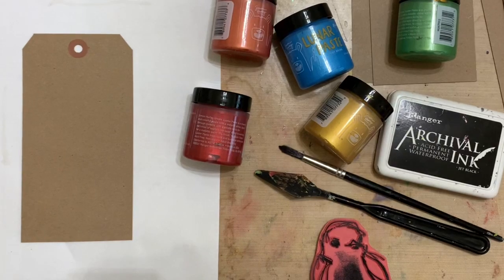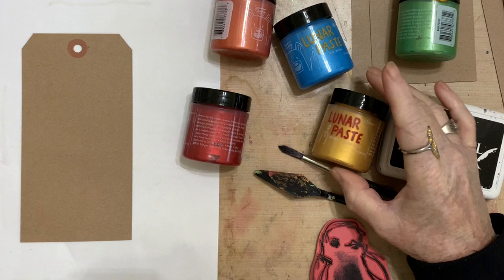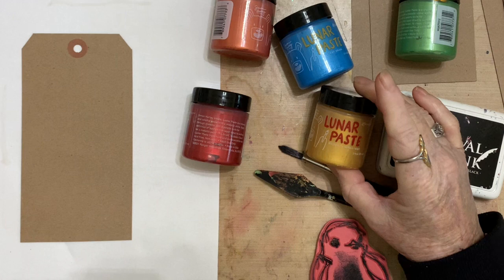Hello everybody, welcome to the studio. Today I'm going to be working with Lunar Paste by Simon Hurley, and these are really great. They give so much dimension that I just can't even tell you. It's really great stuff.